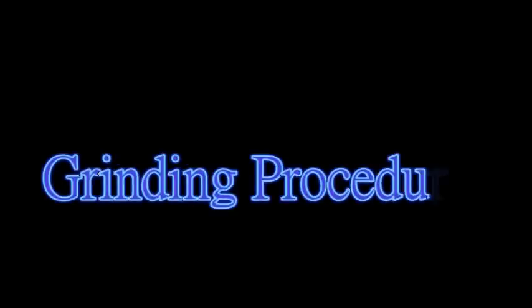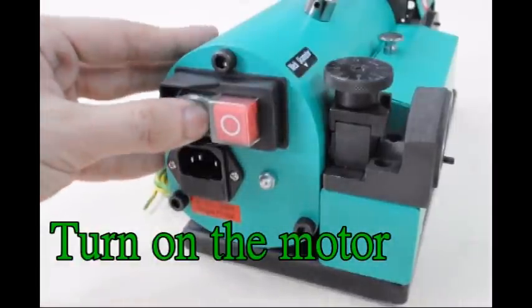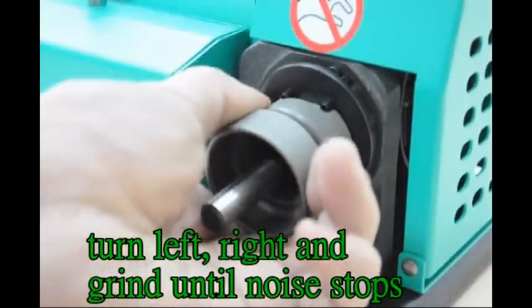Grinding procedure. Turn on the motor. Insert holder set to cutting face grinding shelf. Turn left, right, and grind until noise stops.